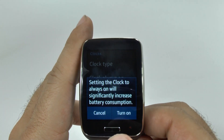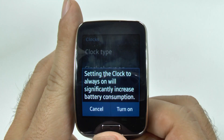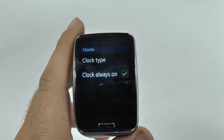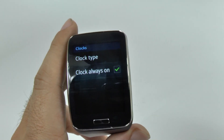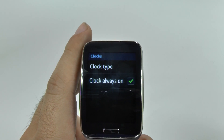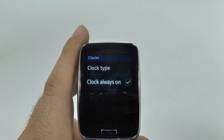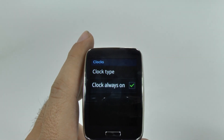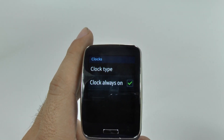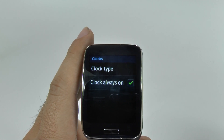So once you turn it on, this will tell you that it will decrease your battery consumption. Just to give you an idea, in my experience, I used to get about 40% at the end of the day for my battery life, so I could pretty much use it for another day — it was 40 to 45%. Now I more end up at 20 to 25%. So it takes a good amount of battery, especially if you're a heavy user like me.